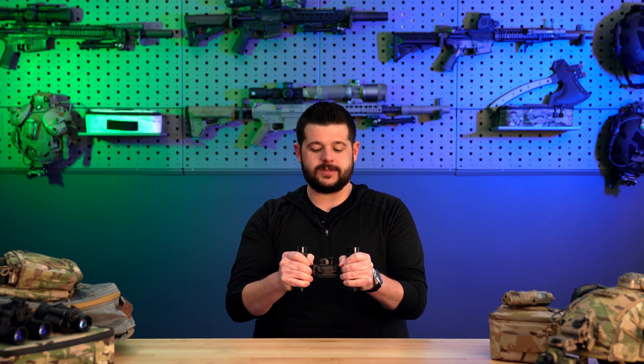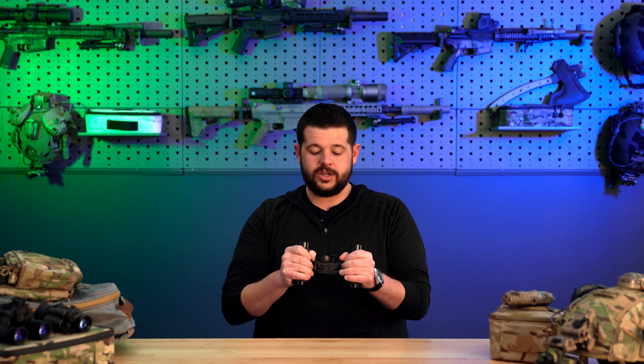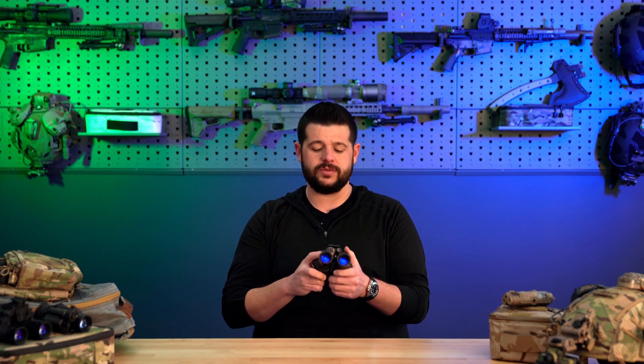Starting off, you have a fully articulating system. One of the questions that always comes up with an articulating system is how strong are they? You're not going to have any concerns. You can torque on these things — you can do just about anything you want. They are insanely durable and very rugged. They are made out of fiber reinforced polycarbonate, and the way they have put these together, they're tanks — a very well-built system that will give you years and years of use.